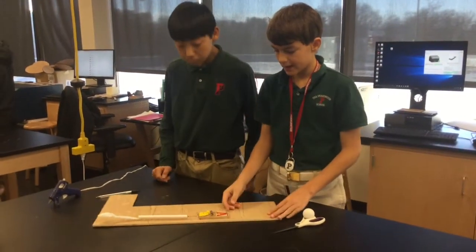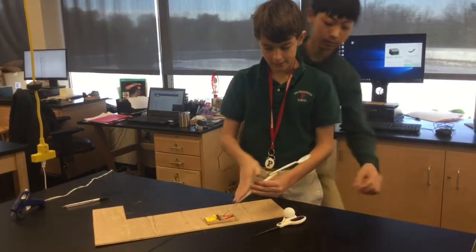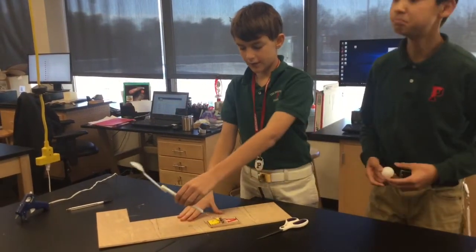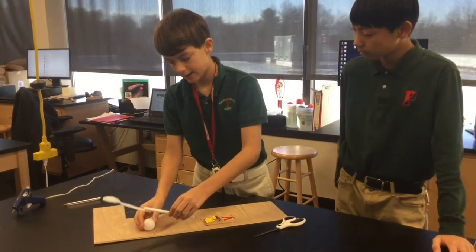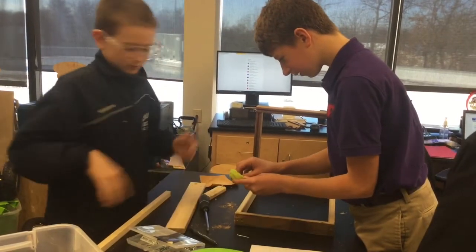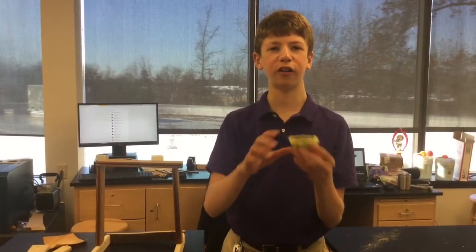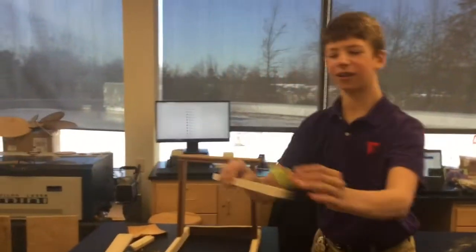So we made a mousetrap catapult and we added the hanger and the spoon so that it has a longer arm to propel it farther. Right now we are going to cut this in half and place it here so that when the spoon smashes into here it won't crack, to hold the golf ball while we catapult it, with a rubber band like that.